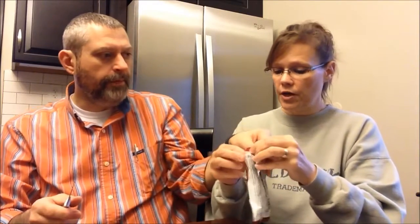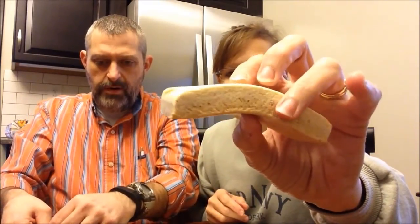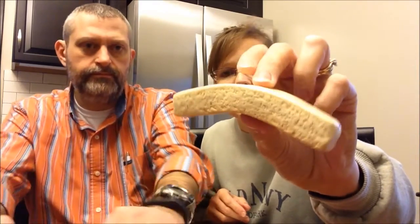This next one is vanilla peanut butter and it's 210 calories. It looks a lot like the other one but it's lighter — it's got a light side and a dark side. Do you see how it's bending? That's how soft it is — it's not a hard bar. It has some marbling of white in there. These aren't super dense bars — not like Quest Bars, which are very dense bars.